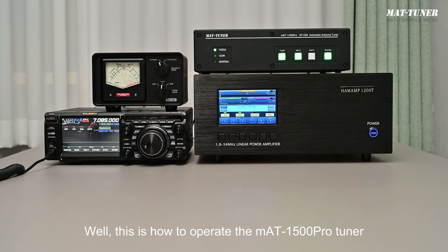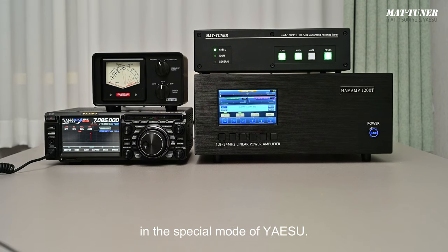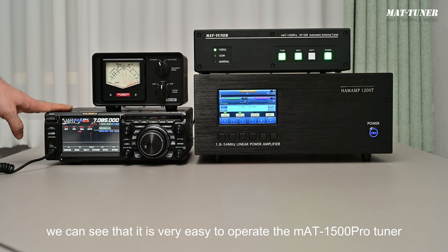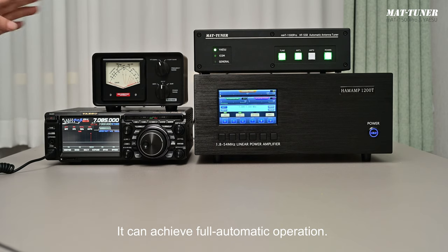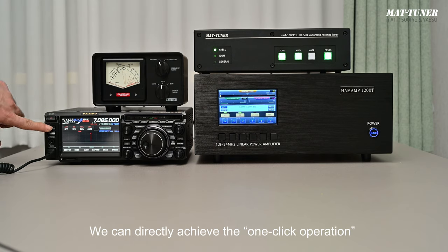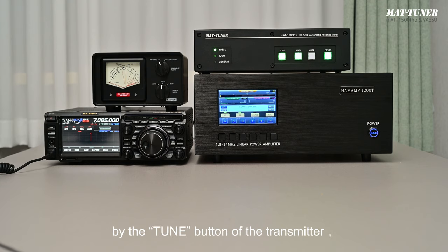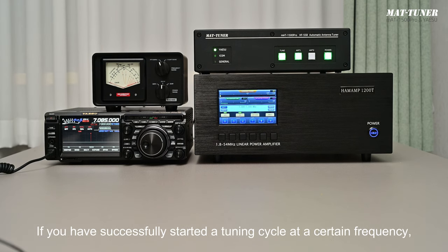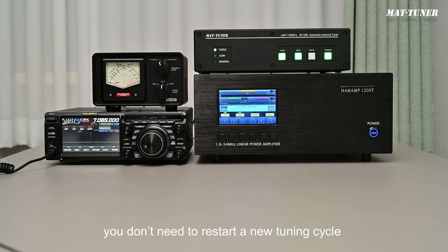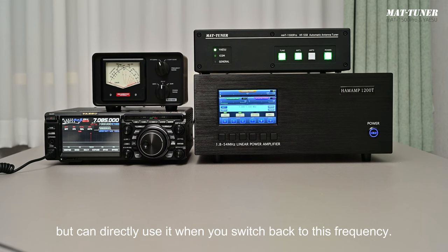This is how to operate the MAT1500 Pro Tuner in the special Yaesu mode. From the above demonstration, we can see it is very easy to operate: when connected with a Yaesu transmitter, the tuner achieves full automatic operation. You can directly perform one-click tuning via the transmitter's Tune button. For Yaesu transmitters, the tuner changes automatically when you change frequency. If you've successfully started a tuning cycle at a certain frequency, you don't need to restart a new tuning cycle — you can directly use it when you switch back to that frequency.